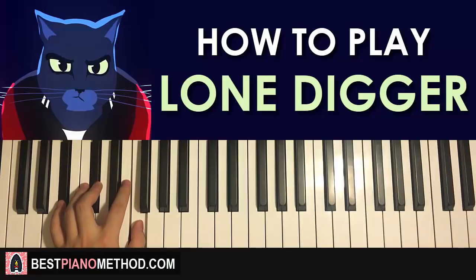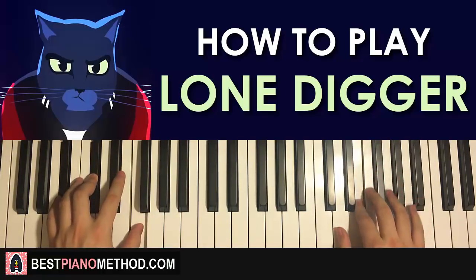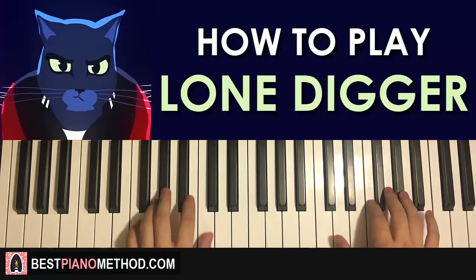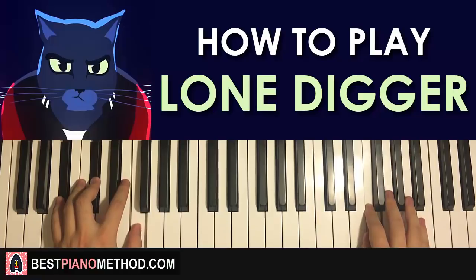With the two chords — F minor followed by B flat minor — the two hands together go: A flat and F minor together, then B flat and B flat minor together. That is the first part. One more time: together, together — and that is that for the first part.